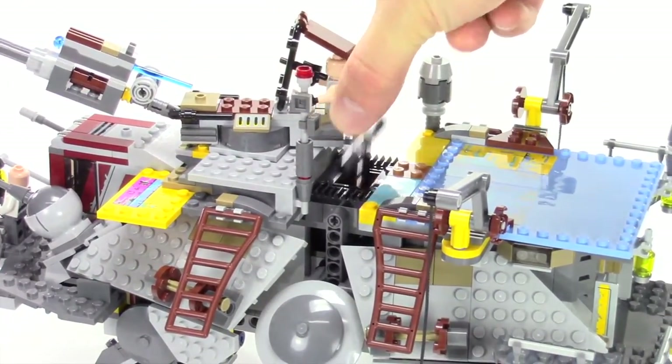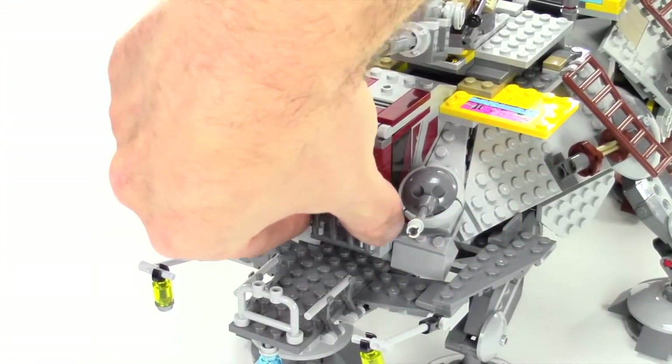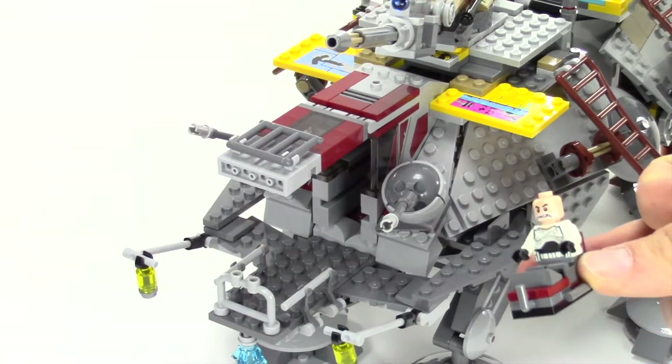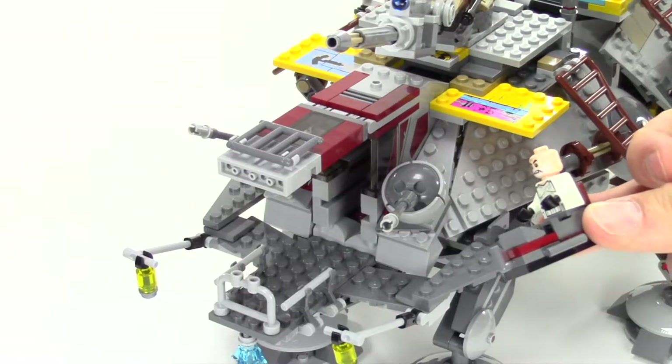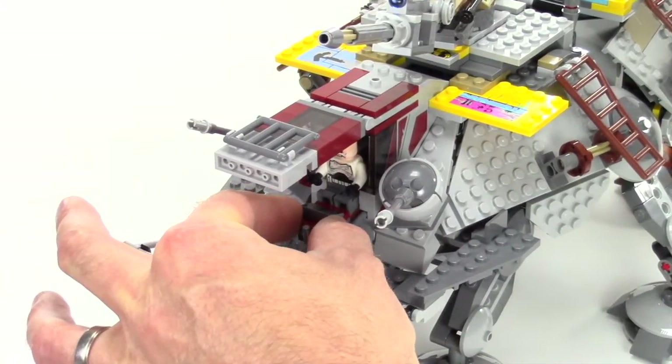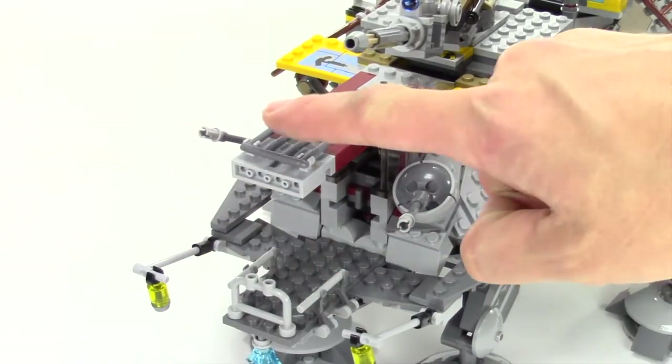Being a big chunky vehicle, they did include a handle that lifts up so you can securely pick the vehicle up. For the cockpit, you can just open up this front door. Then to put a pilot in there, you get this little chair on a rail system, so you can just slide the pilot in that way and close the door.